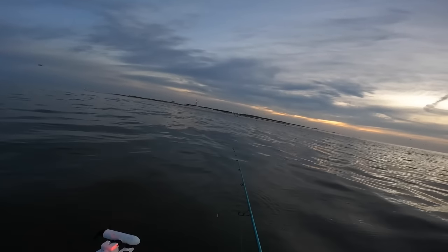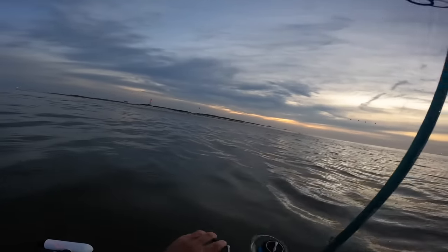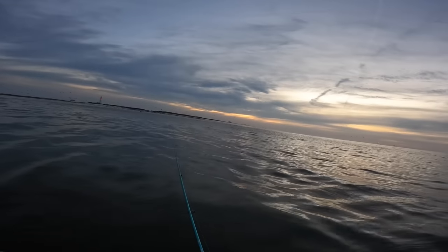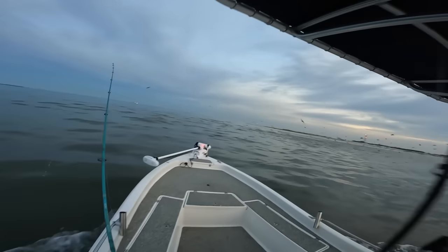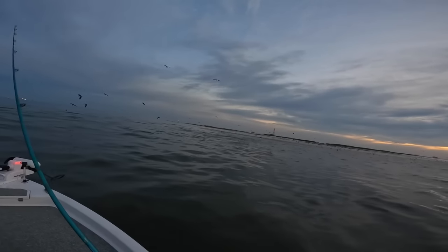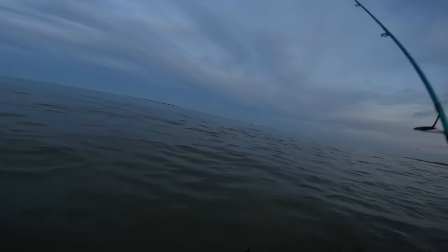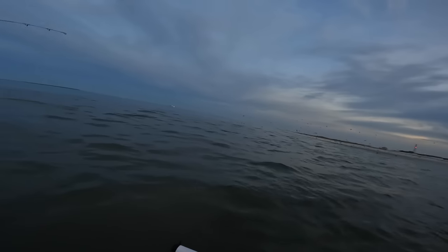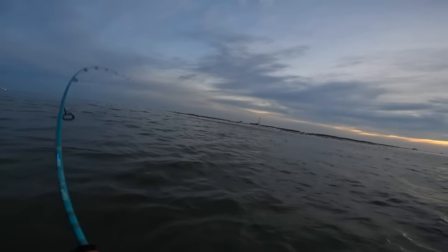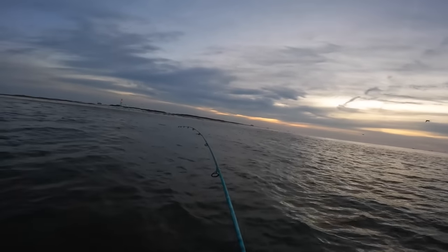There's bait busting all over right there. Happy with that cast — I'm going to let that spoon fall and then just reel it up, then let it fall back down again. There's a mess of fish right here — a bunch of bait. Made a cast, looked over, and my spoon just got hit. Heck yeah, that's what I'm talking about — already hooked up and the sun hasn't even come up yet.